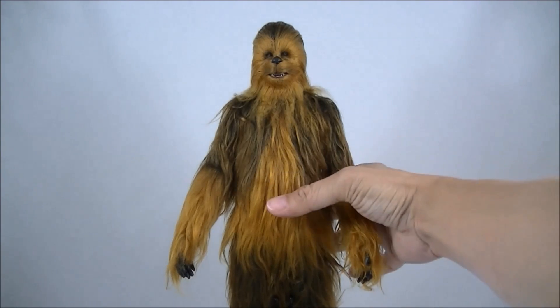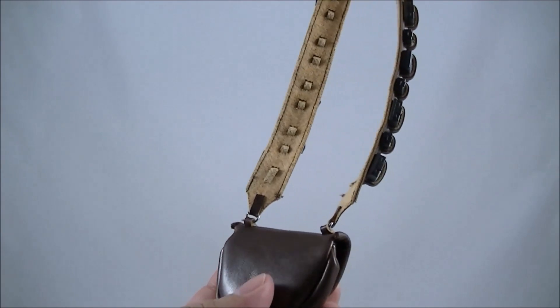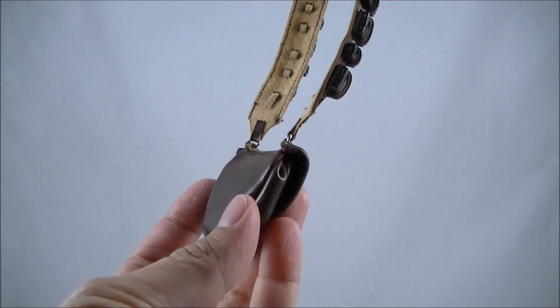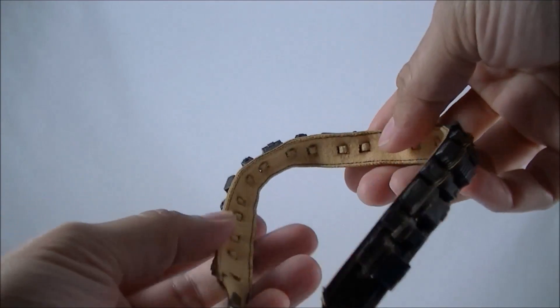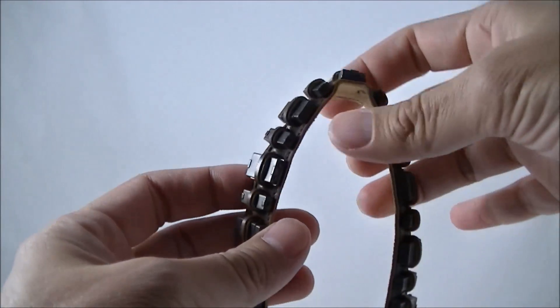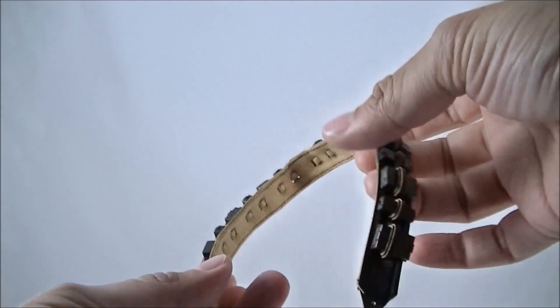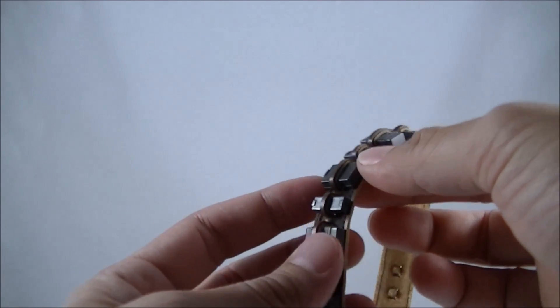We'll start with the easy things — the accessories. Chewbacca is pretty damn big. The bandolier is the first accessory, and as always, Hot Toys' leather or fake leather look is very good. The tailoring on this is quite nice. I do like the strap, which is fully stitched for all of the little cartridges and their little slots. You can remove them, but I wouldn't recommend doing that. Overall, the design is quite nice. It is different to the original, with the cartridges being a lot darker, and the pouch is slightly different as well.